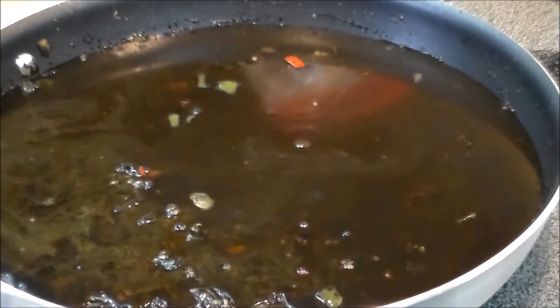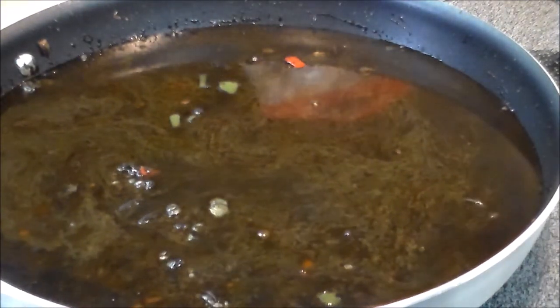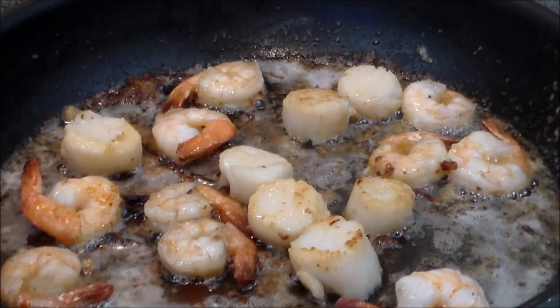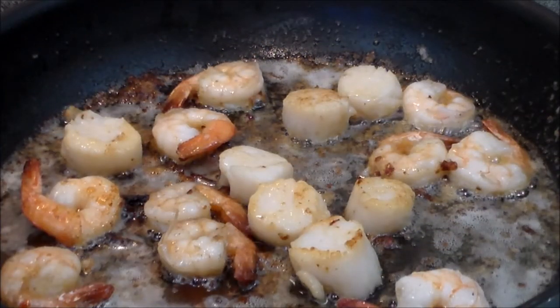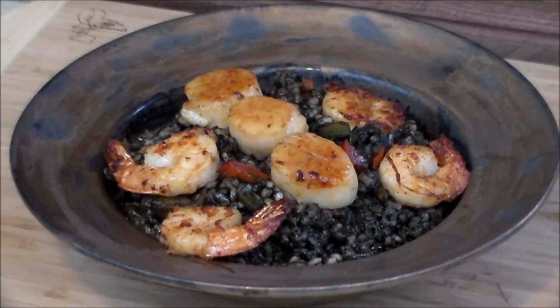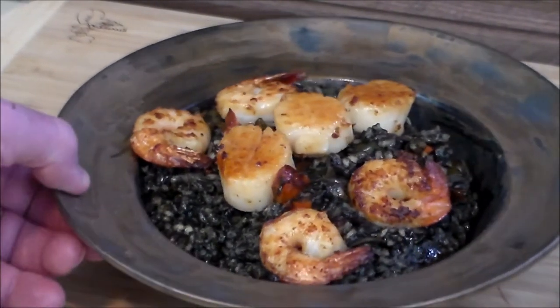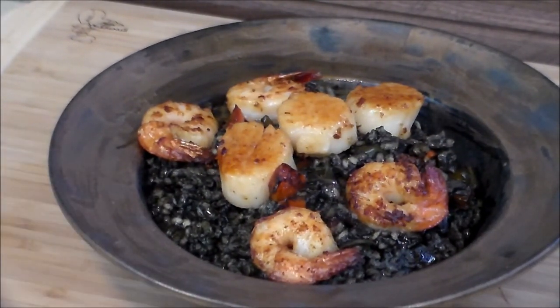Now we're going to add the appropriate quantities of water and cook this — you can see all the specifics in the notes below. And while the rice is cooking, we are browning the shrimp and the scallops over butter. Black rice with the scallops and shrimp — deliciousness in a bowl.